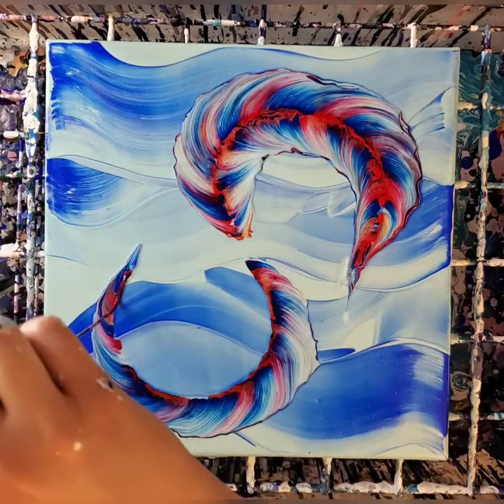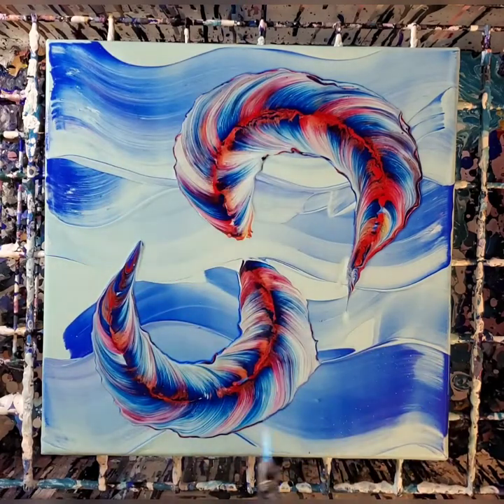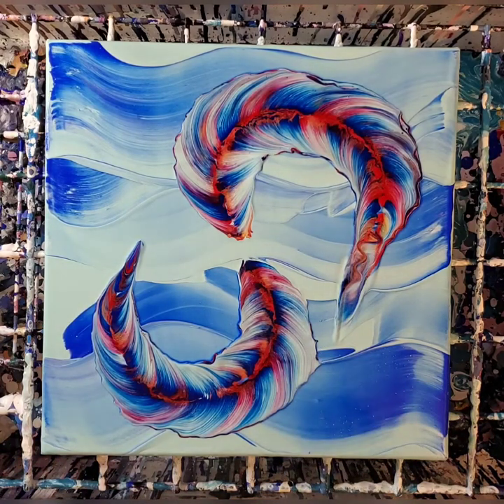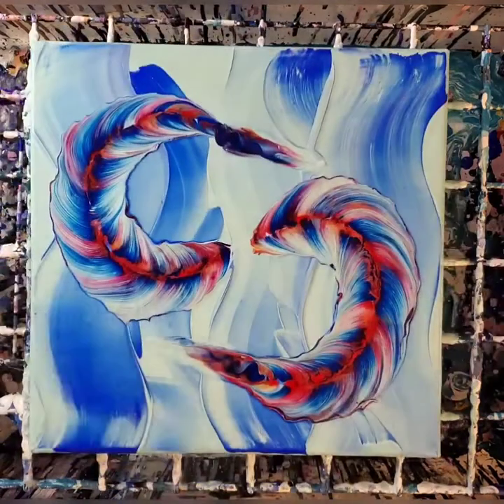Initially in my mind I was thinking yin and yang and doing it in that kind of composition, but I may have to try that later. I have so many ideas and sometimes they don't work out, but I think this one did. I want to try the yin and yang idea — maybe half black, half white — with fish or feathers or something. Let me know what you think!